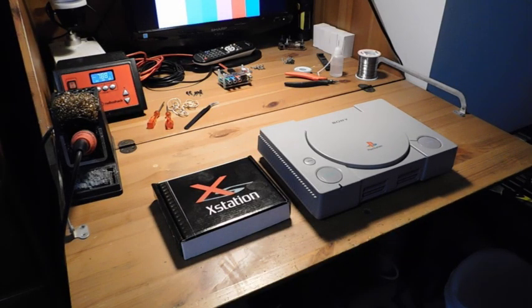Hey guys, welcome back to Fix It Friday, the weekly YouTube series where we talk about video game console repairs, mods, and restorations. So today I've got something really cool and new and exciting to show you.